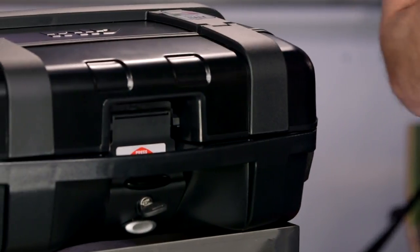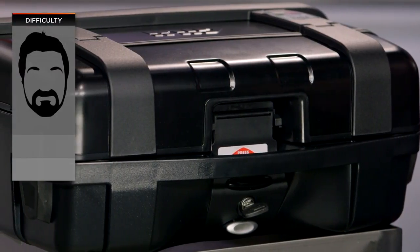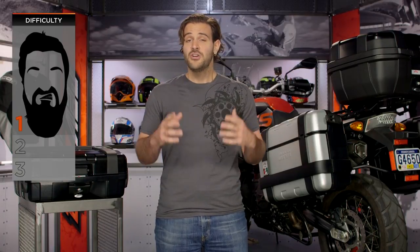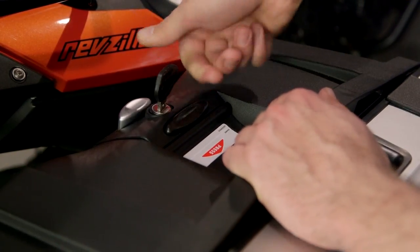Now if you've used the bike finder and found out that these racks will fit your bike, let's move forward with installation. Install for these is going to be a one out of three on our BSD — our Beard Scale of Difficulty for installation. You're looking at about a half an hour to an hour in the garage to get the racks installed, and once the racks are on there, it's a push of a button to get the bags on and off.